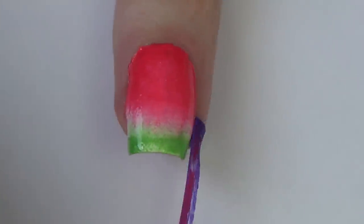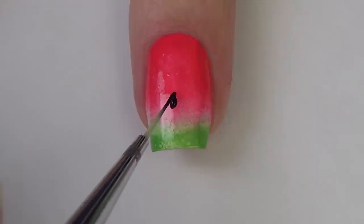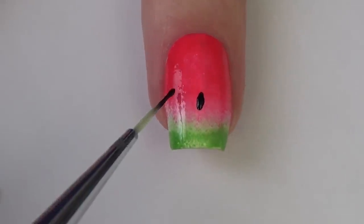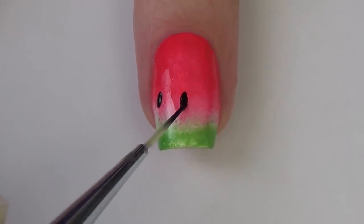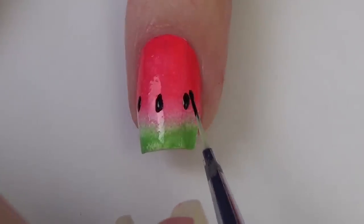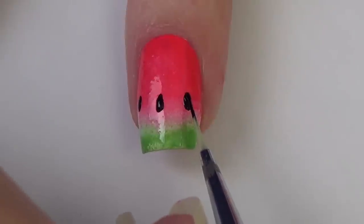I'm going to remove this liquid nail tape — you'll see that is great, there's no real cleanup needed. Then I switch over to my black polish, using a little bit on a piece of tin foil, and I'm just dabbing that onto my nail, trying to make the lower edge of the seed a little bit thicker and the top edge a little bit more pointed to give it that seed shape.